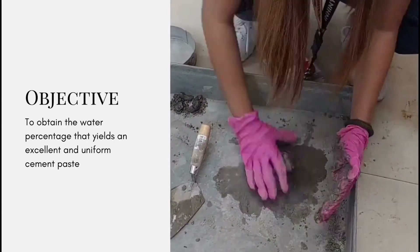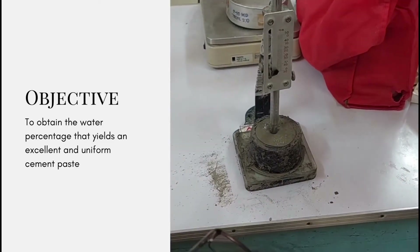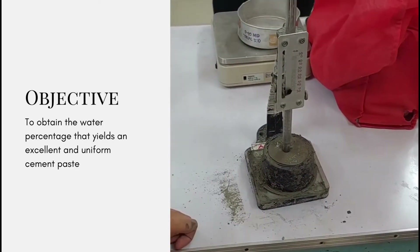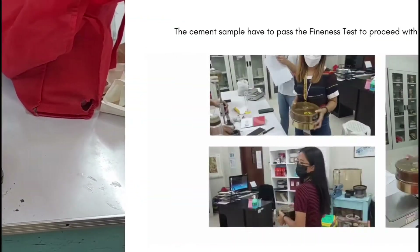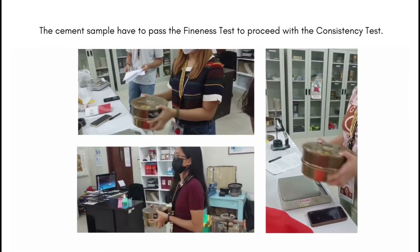This video demonstrates how the test on normal consistency of cement is conducted using the Vicat apparatus. Before proceeding with the consistency test, let's first make sure that our sample cement passed the fineness test of cement.